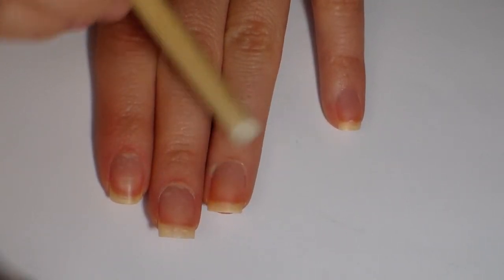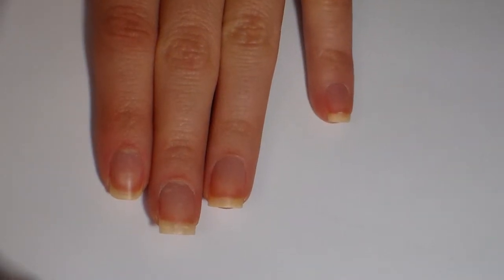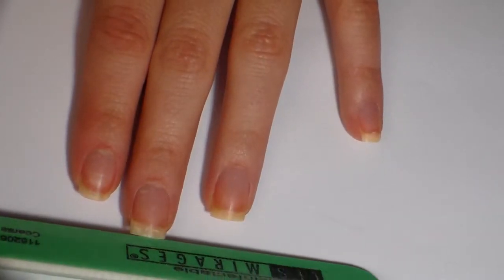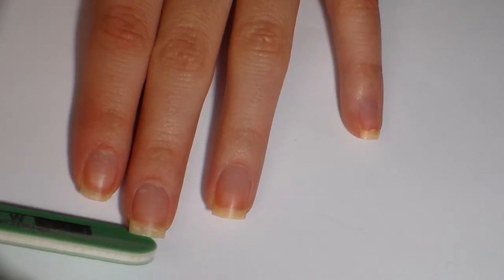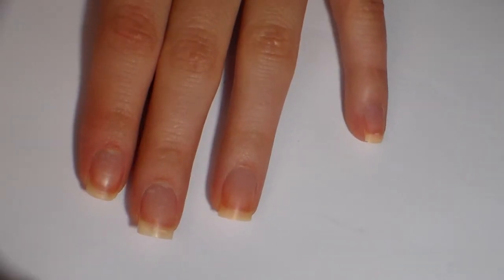I'm pushing my cuticles back here — I use an orange wood stick for that. For filing my nails, I file straight across in one direction only. If you file back and forth it will shred your nail. After I've clipped my nails I also round off the edges just a little so they don't snag things.